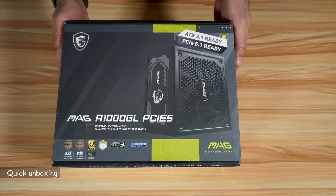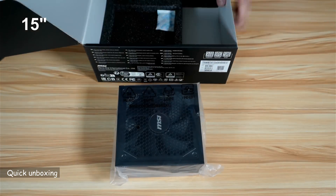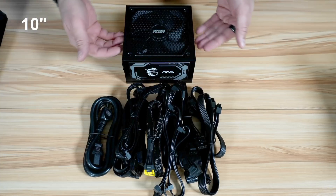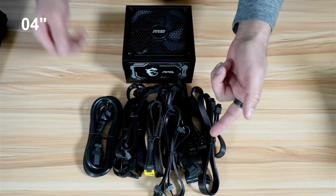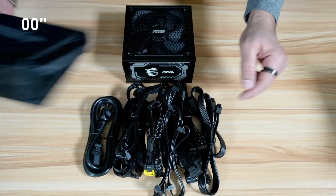Let's open the box. This is everything you get in the box. You have the PSU, a power cable, all the required cables that you're going to see one by one in a bit, and a pouch to store the unused cables.